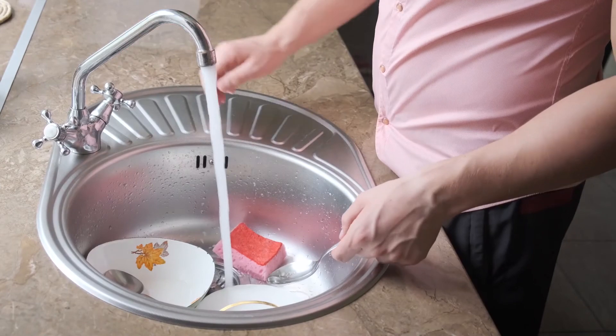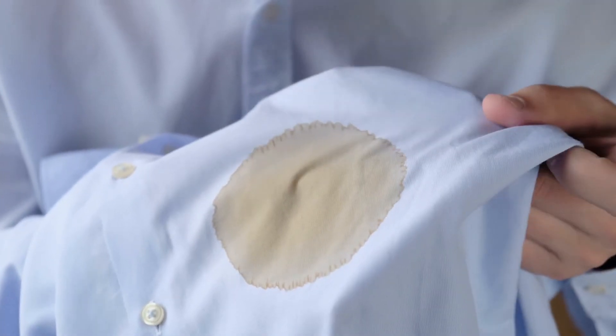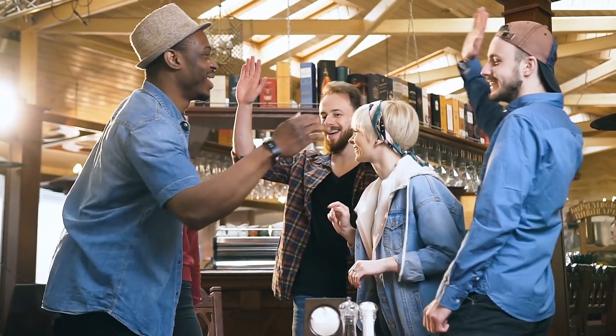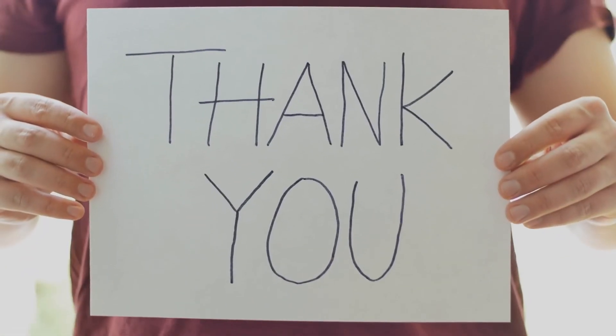Cleaning may be therapeutic, especially when you're not dealing with stubborn stains and dirt. Share this video with someone who's having a hard time cleaning, and don't forget to smash or gently tap the like button if you found this video useful or entertaining. Also comment below some cleaning hacks that have been helpful for you. That's all and thanks for watching!